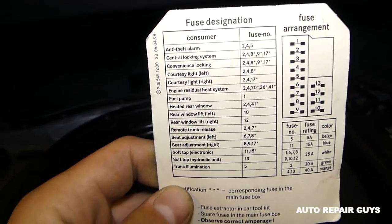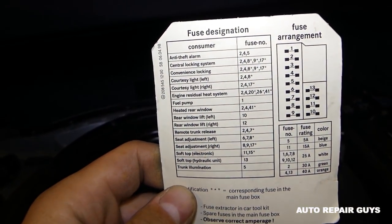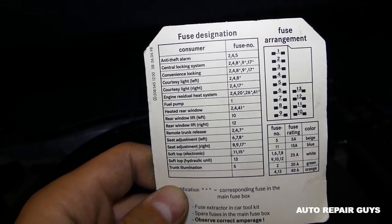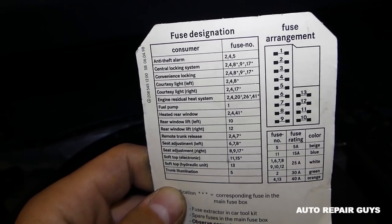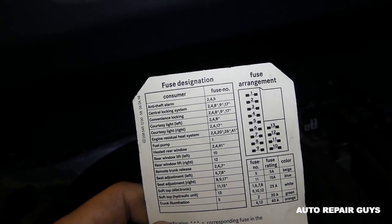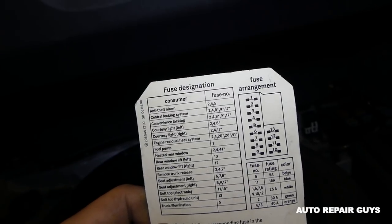This fuse box is for the alarm system, central locking. You can see: rear windows, fuel pump, engine residual heat system, soft top hydraulic electronic — that's for the soft top and the seats as well.